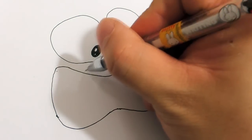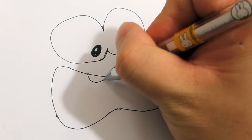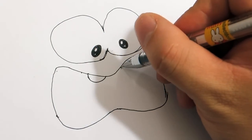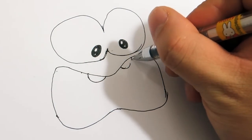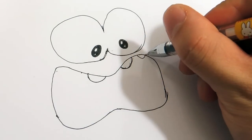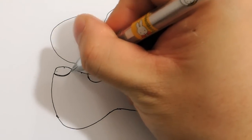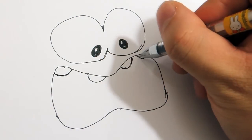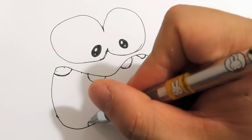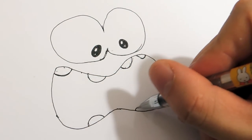Now draw teeth — one like right below the eye. Another one, another one almost right under here. Another one, then draw another one, maybe right here. Here. Then draw the lower teeth right here.